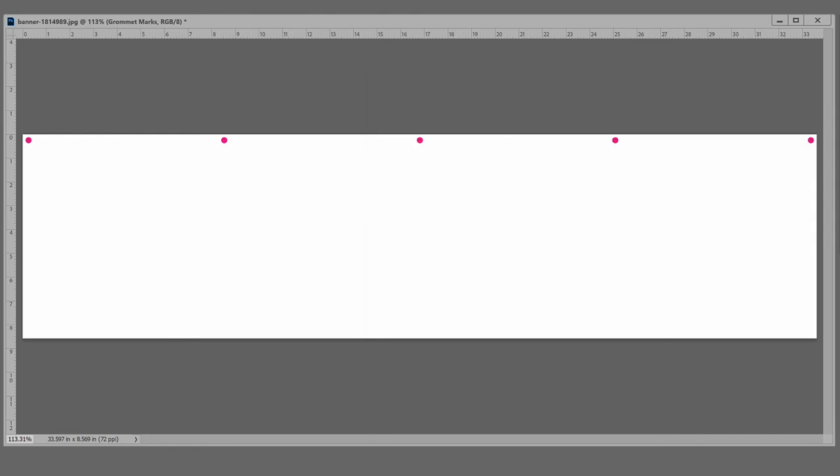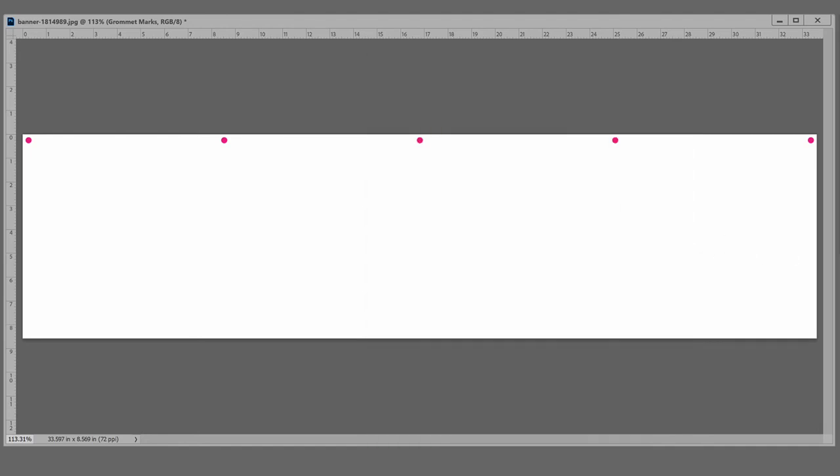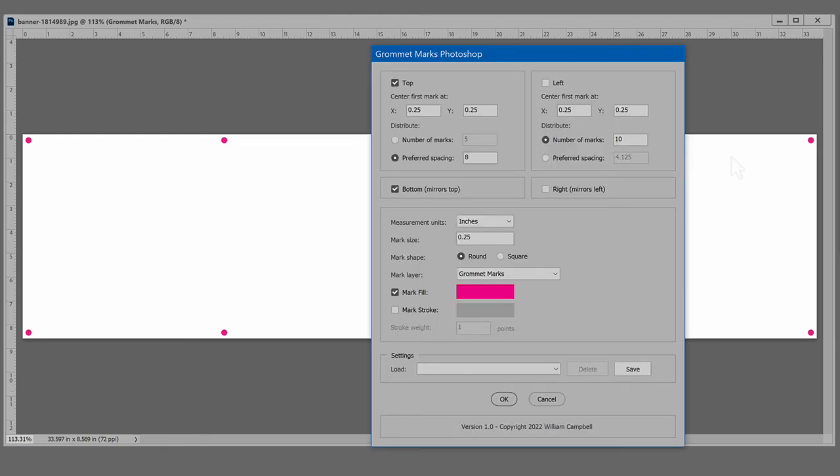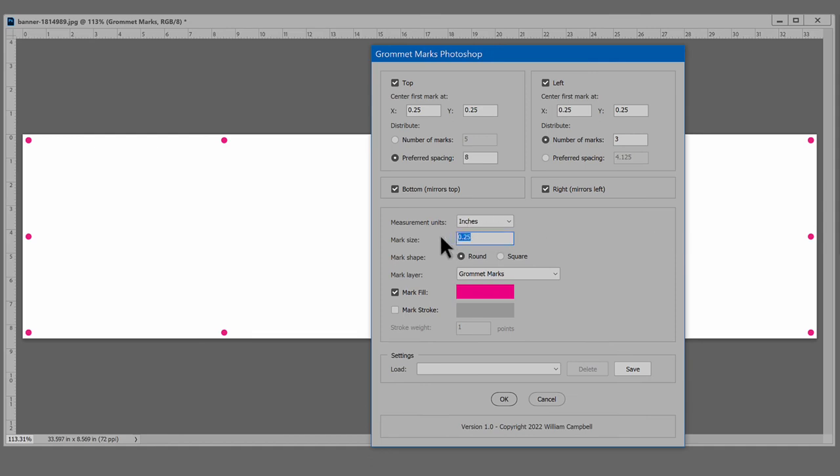Our banner needs the same marks along the bottom — enable the option, and there you go. Left and right would be good too, but this art isn't very tall, so I'll set left to 3 marks and mirror that on the right. That looks good. Last, make the marks smaller — no bigger than a grommet. So once added over the marks, the marks are gone. An eighth inch should do.